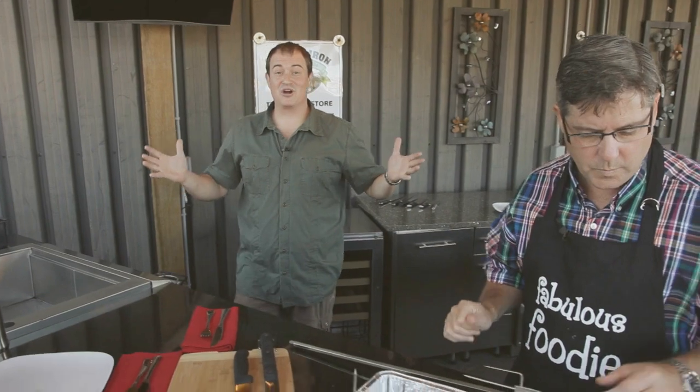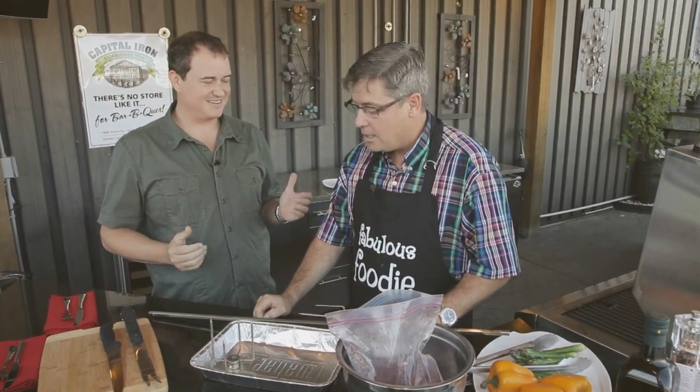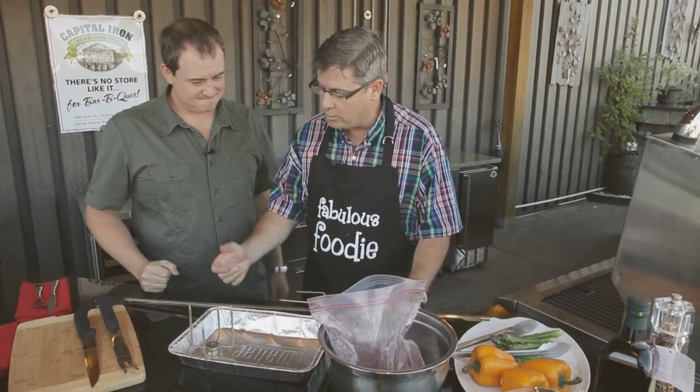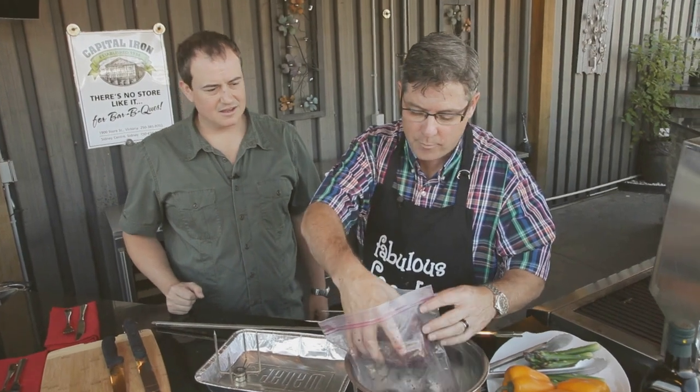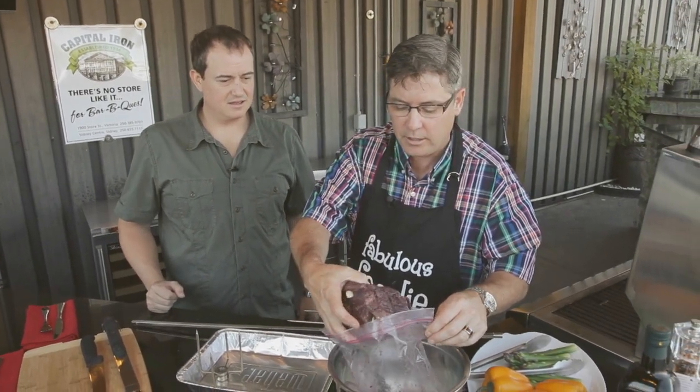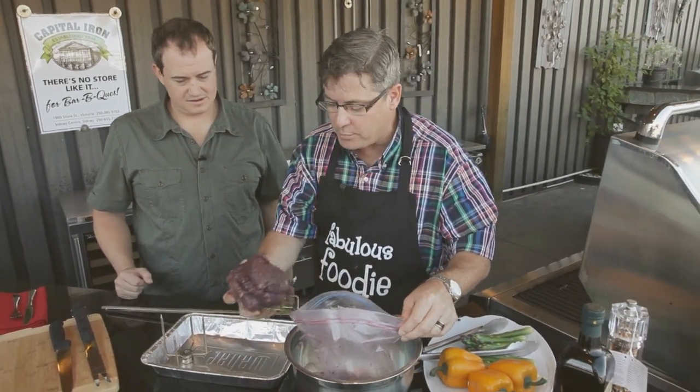Welcome back to Cooking on the Coast. We're down here at Capital Iron with Mike Black. We're on location in the outdoor kitchen and Mike's got some rotisserie for us. Today we're going to rotisserie a sirloin roast. We're just going to get this out of the bag and get it on the spit. Marinating in a Ziploc bag like that is a great way to do it.